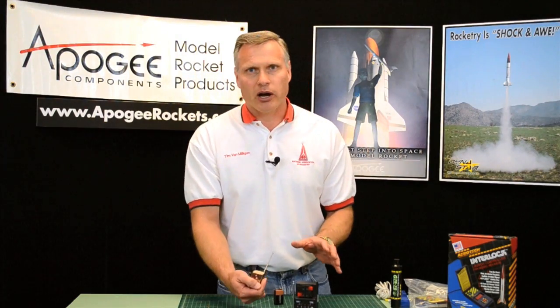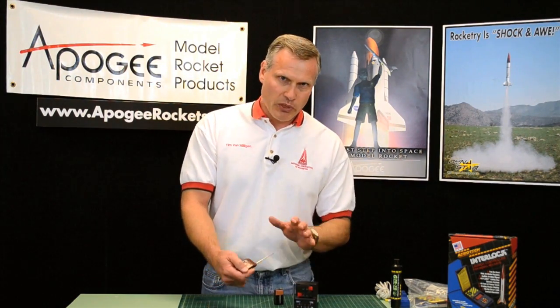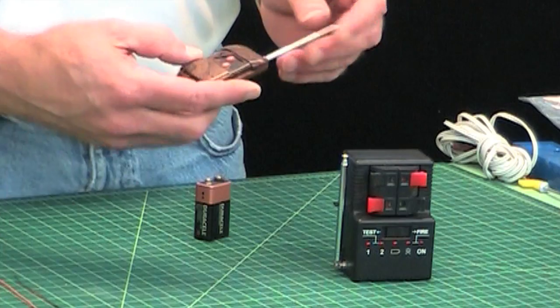It's not approved by the NAR or Tripoli. But with that in mind, here's how to use it.